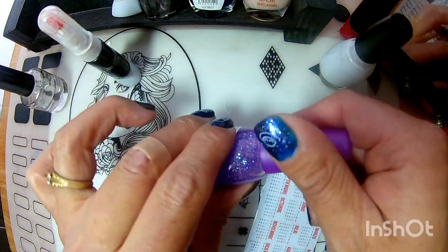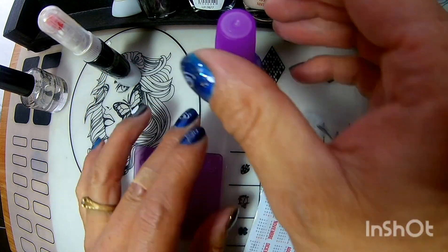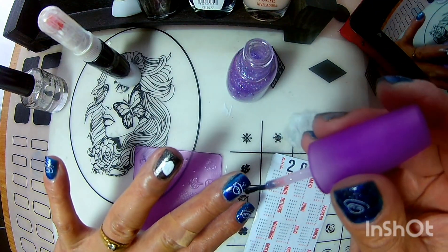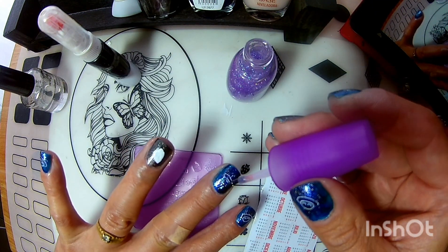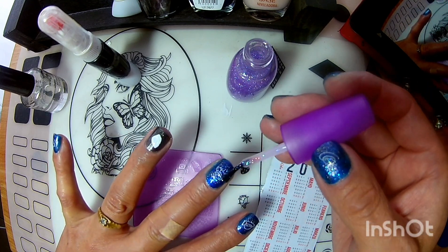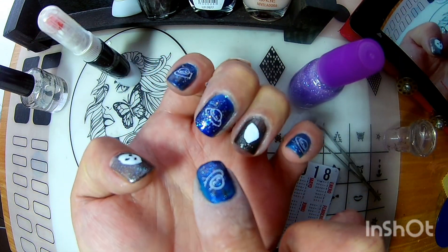Ahora voy a aplicar este glitter que está divino. Me encantó el efecto que le vimos. Yo ocupé muy poquito igual. Y vean cómo se ve, cómo brilla, como si estuviera en las estrellas. ¿Ya vieron?